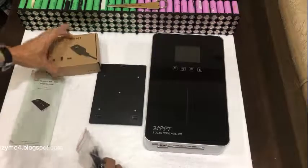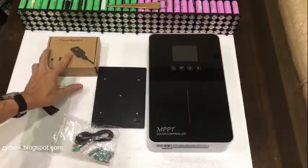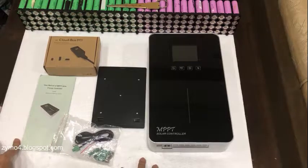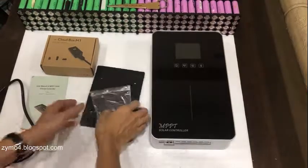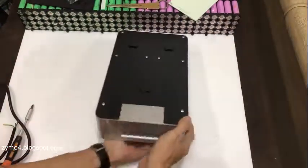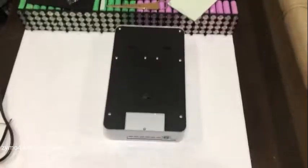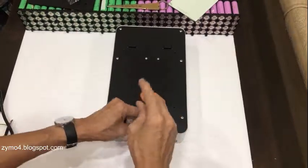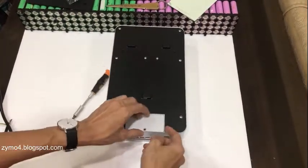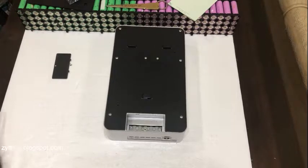So this is the Runner version with the cloud box included. We're going to power this up and check what the monitor shows. We need to open the back panel access first, then let's wire this thing up.